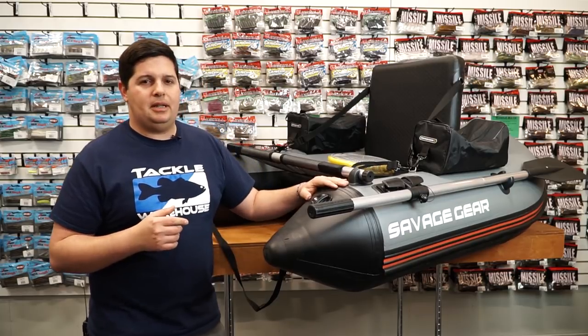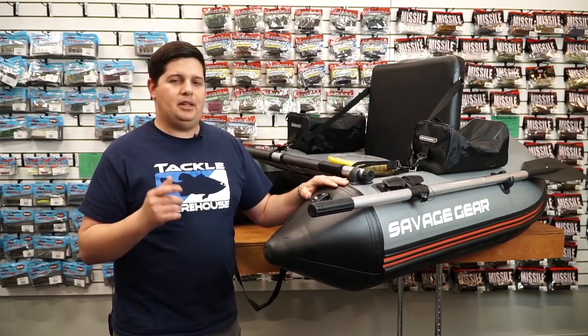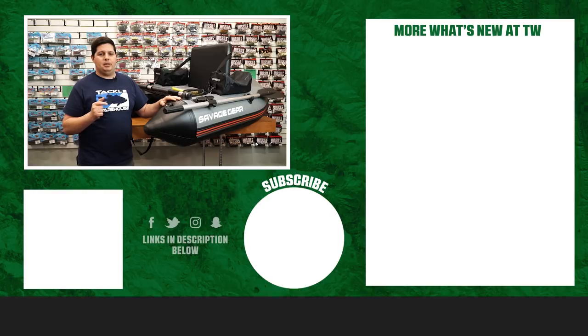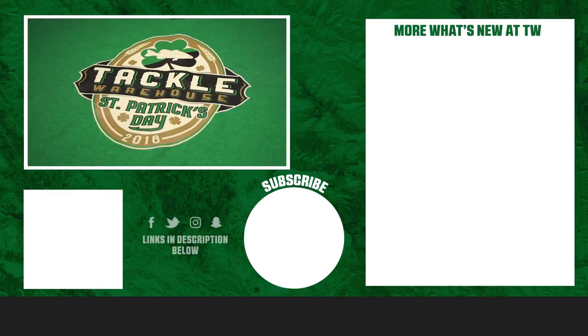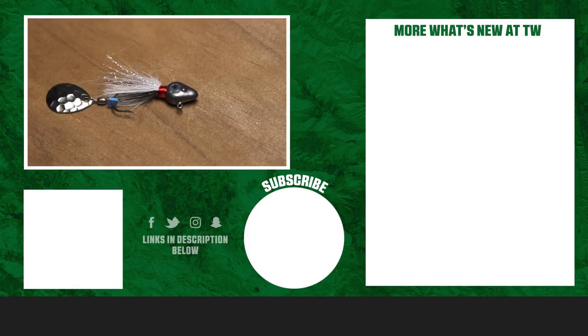Thanks for tuning in and watching this week's episode of What's New at TW. For more information on the products you heard about today, click Shop or the link in the description below. If you enjoyed this week's video, hit the like button, subscribe to our channel, and let us know in the comments which product you're most excited about.